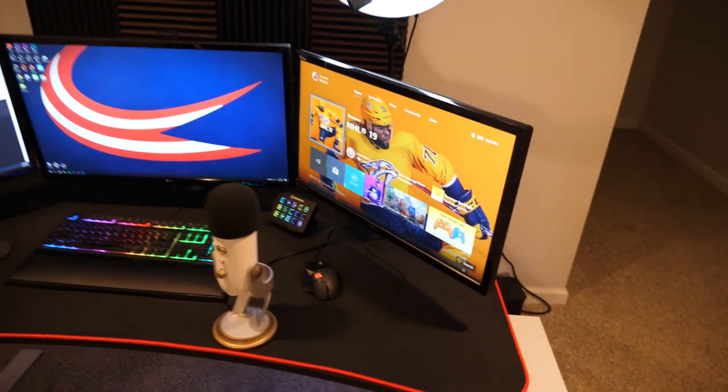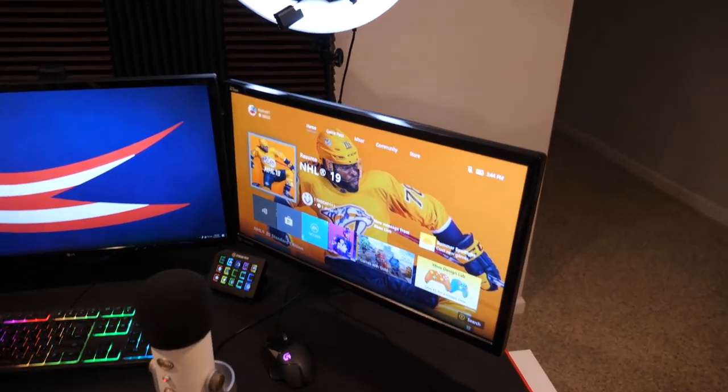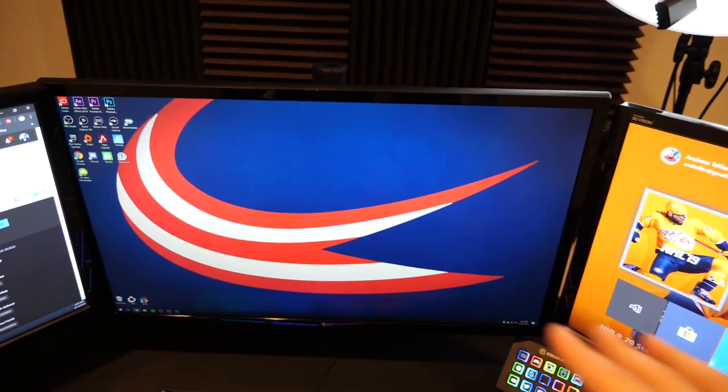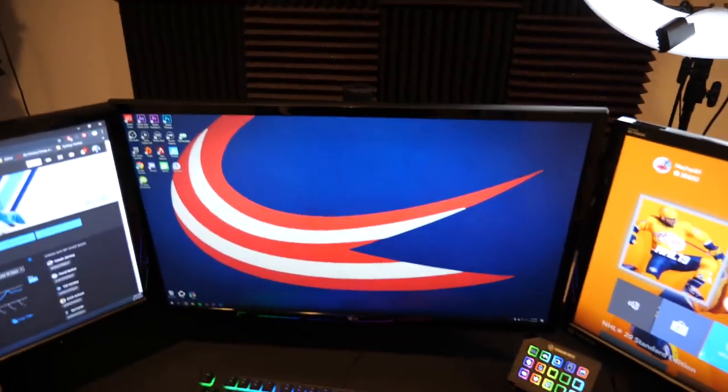We do have three monitors here. These two are actually ASUS gaming monitors — 24 inches, 144Hz, one millisecond response time, really good for gaming. The bigger the TV or monitor you're using, the more lag you're gonna have. So in my opinion, the best way to go if you're looking to pick up a new monitor — make sure you get a gaming monitor with a good refresh rate, and you're gonna want one that's smaller. This monitor over here is what I use for gaming, I'll have Twitch chat or YouTube on the second one, and the third is an LG 27-inch 4K monitor that I use only for video editing.